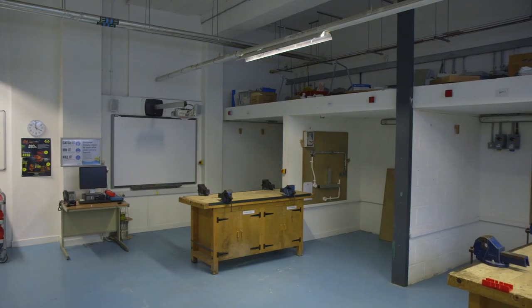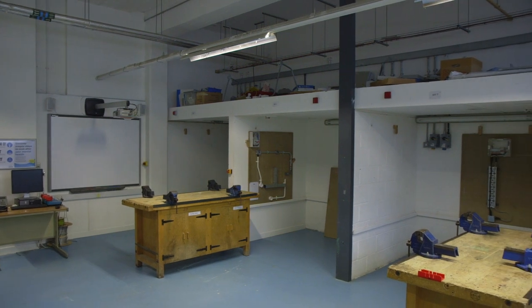Hello and welcome to the electrical department here at City College Southampton. My name is Bob Henley. I'm one of the electrical lecturers here at City College and I'd like to give you a bit of an introduction to the courses.